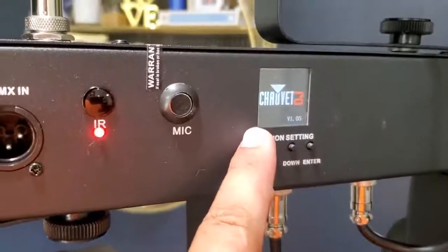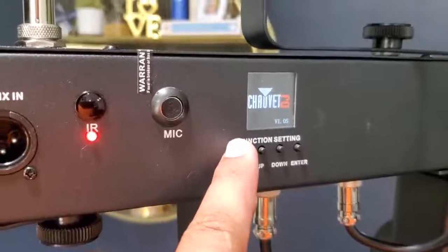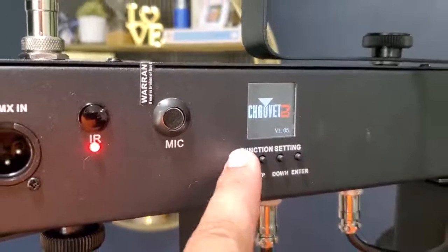Right here is where you will see the version of the GigBar programming that you have, and for me this update took care of the issue with my unit. Ultimately you'll have to send your GigBar in to Chauvet to be reprogrammed, as it is not something that you can do at home unfortunately.